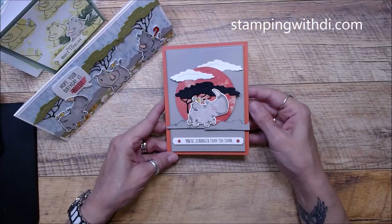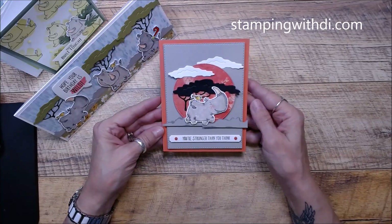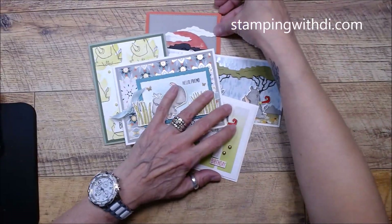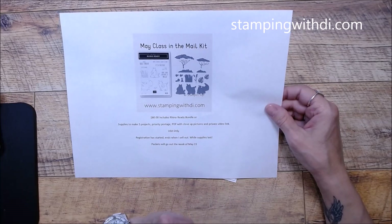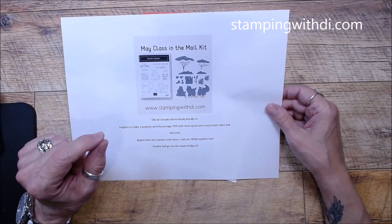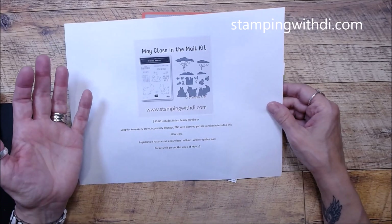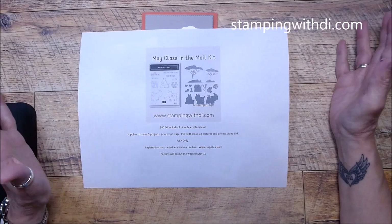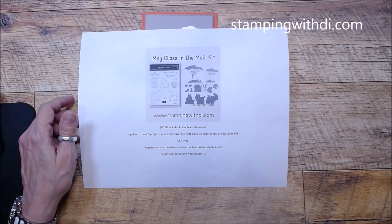And here's the final card — I loved this one, and you'll get your little blings. So that's one, two, three, four, five — those are the cards that you'll make. The class is $80 and that includes a bundle and the five projects I just showed you, priority postage, a PDF with closeup pictures, and in that PDF a private video link. That link takes you to a video on my YouTube channel that is only available to those who take the class. You can pause, speed up, stamp in your pajamas if you want. You'll need your own inks, blends, and stuff like that.